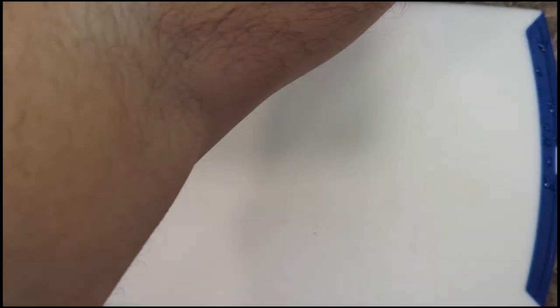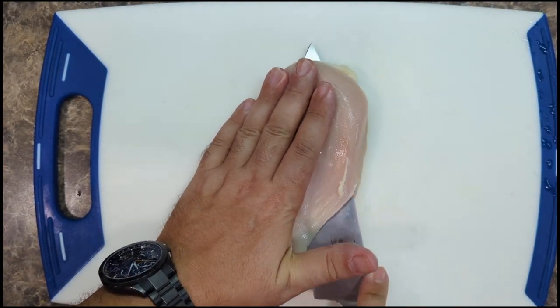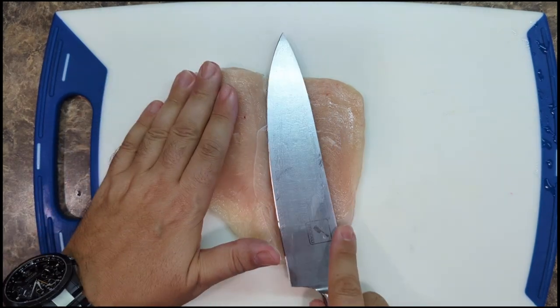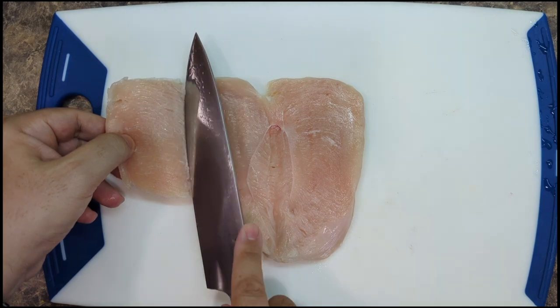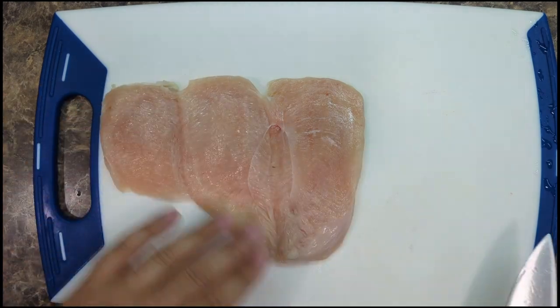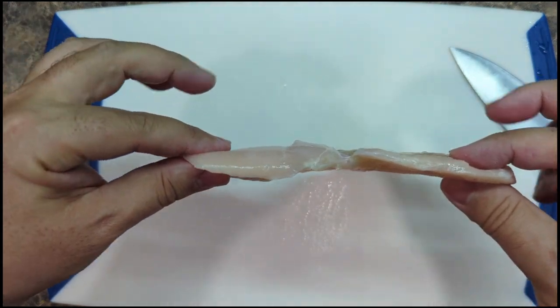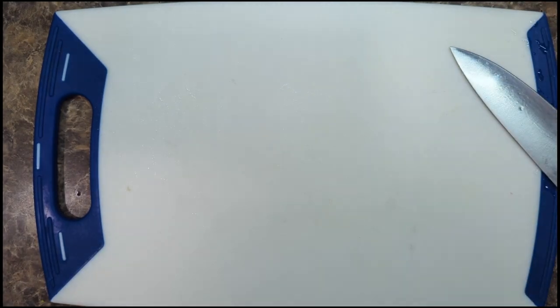First thing we're gonna do is work with our chicken. A chicken breast dries out really quickly, so what I'm doing here is I'm gonna butterfly it — I'm actually double butterflying it — to get it as thin as I possibly can so it cooks really quickly and I don't dry it out. Look, almost paper-thin. These are gonna cook in literally under five minutes.